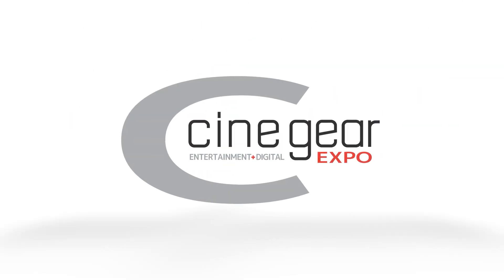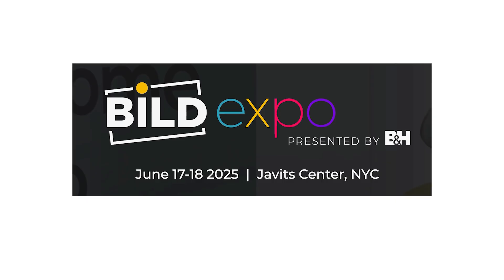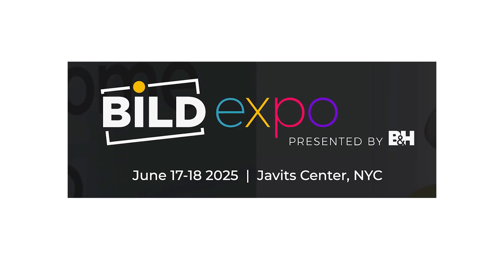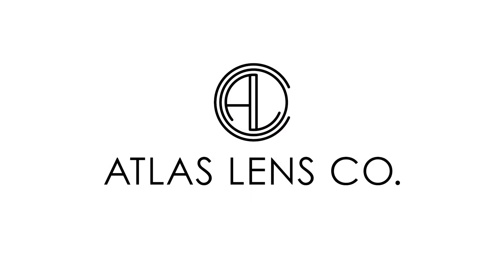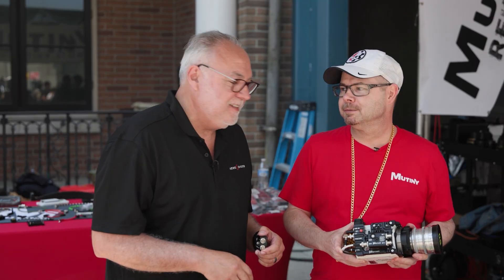New Shooter coverage of CineGear 2025 is sponsored by B&H Build Expo, June 17th and 18th at the Javits Center, New York, and Atlas Lens Co. I'm Eric Nasew at NewShooter.com and we are at CineGear 2025. I'm with Michael from Mutiny. Booth's been busy — very busy. It's been banging all day and yesterday. Makes everything worth it.